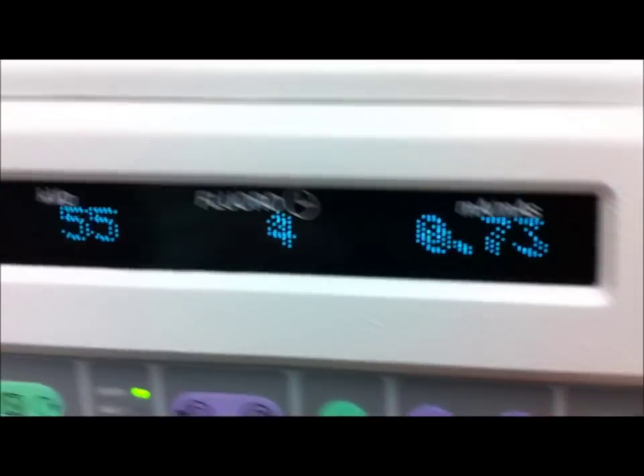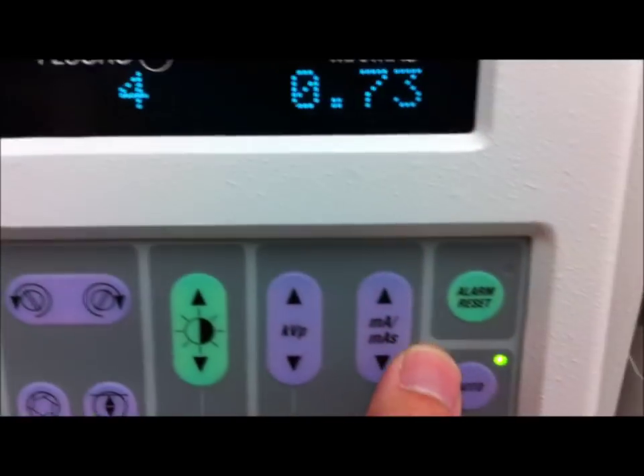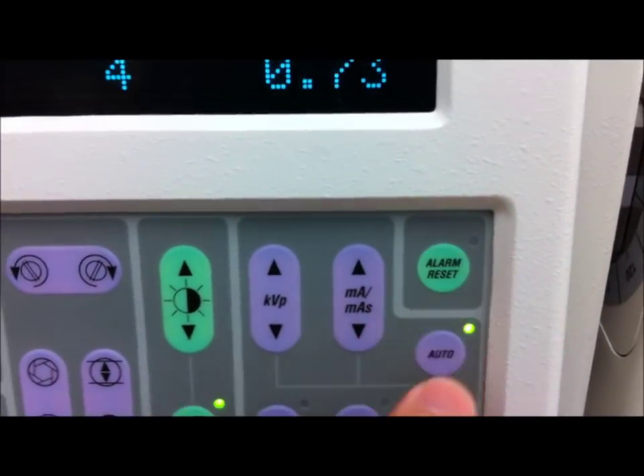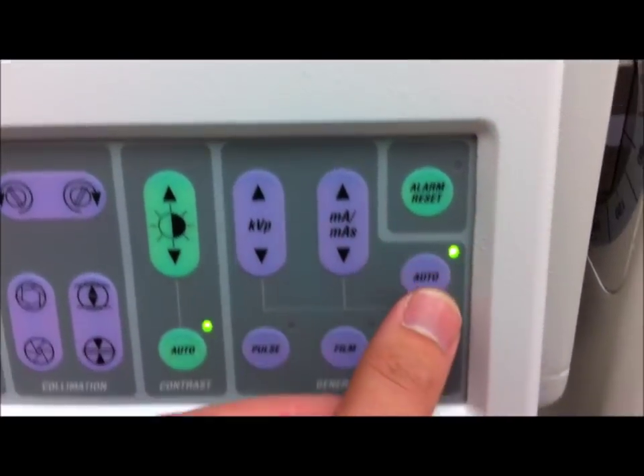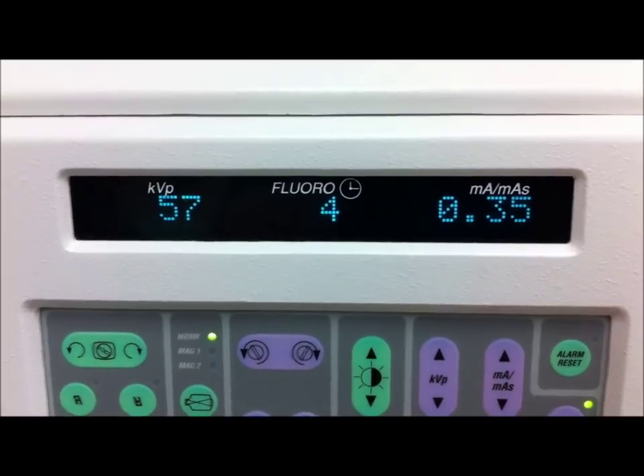Let's turn it back on. If you pass the five-minute mark on the fluoro time — which indicates the seconds and then becomes one minute and so on — you can press this to reset it; it'll light up and beep. This is low dose mode. What this will do is raise the KV and drop the MA.